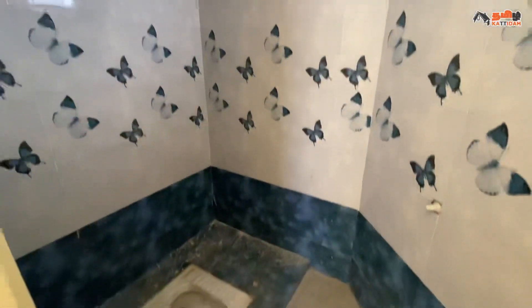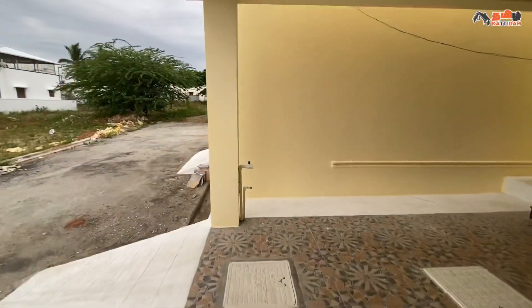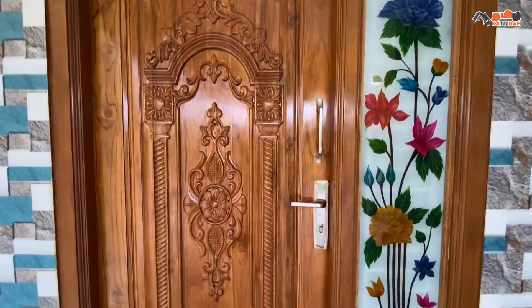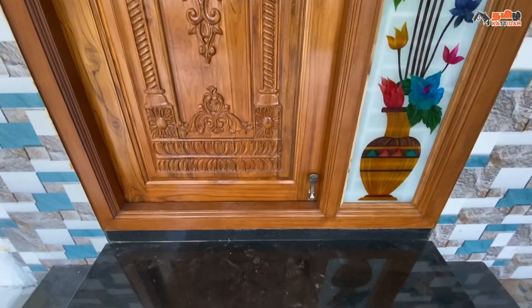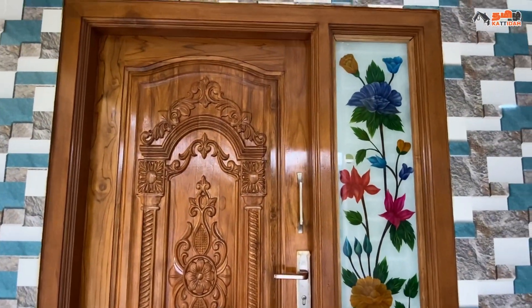We can fit the floor and wall, and the staircase. Now we can fit the main door with a single door, frosted glass, and safety glue.